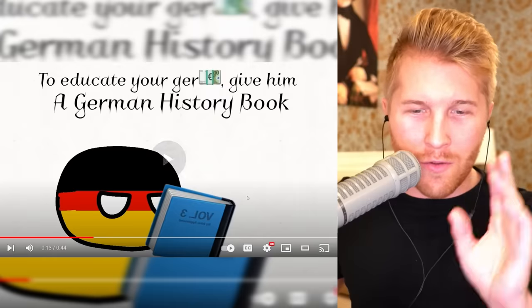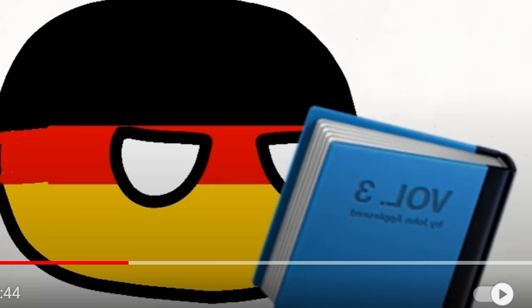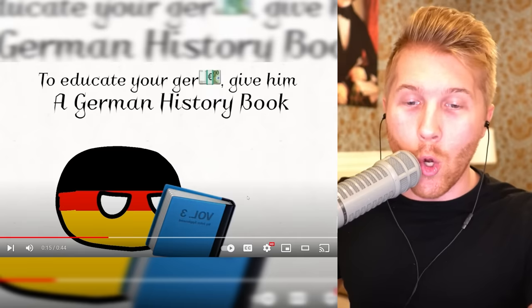That's the Berlin Wall — let's not do that again. The education of Germany: give it a German history book, but maybe don't do that. Just tear out those three pages — I don't know if it's three pages or three chapters.